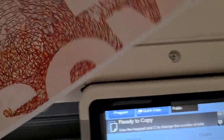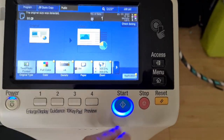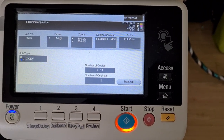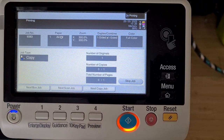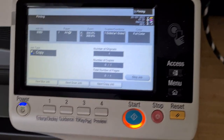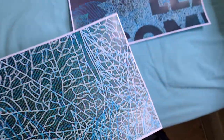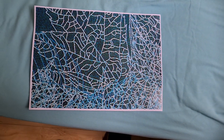Just going to put that in the corner like so. Yeah, that's come up looking quite nice actually — the negative mode.